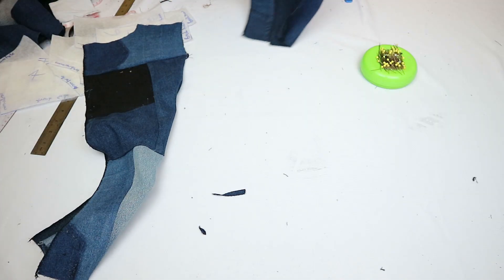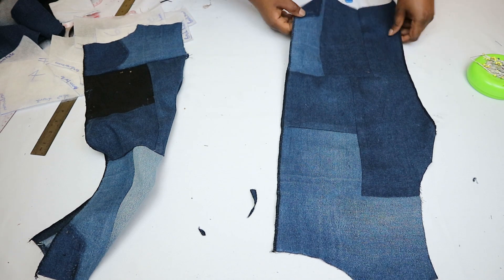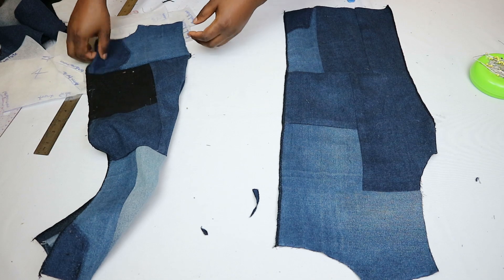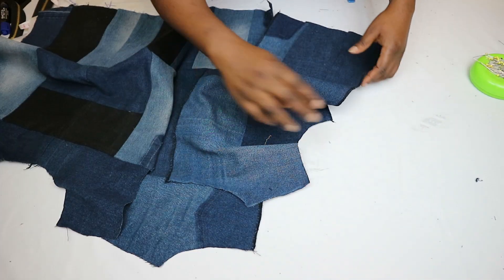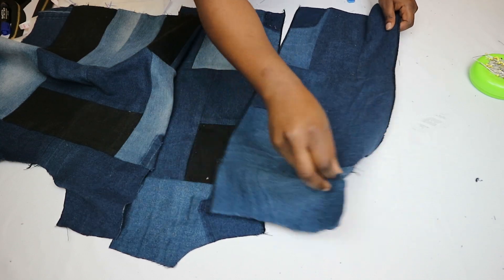After completing the front, I moved on to sewing the back the same way, except I did not sew up the center back seam because that's where the zipper will be fixed. Before sewing up the shoulder seams, I finished the raw edges of the center back, the hemline, and the side seams.